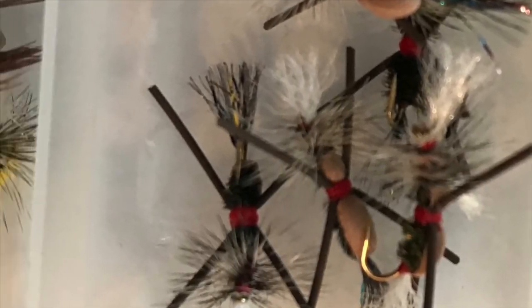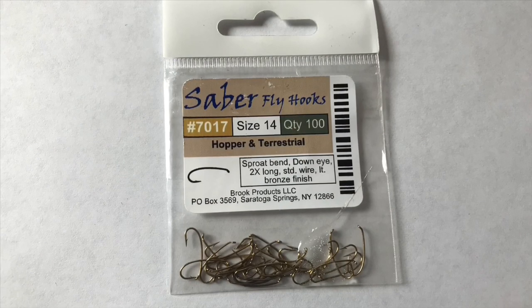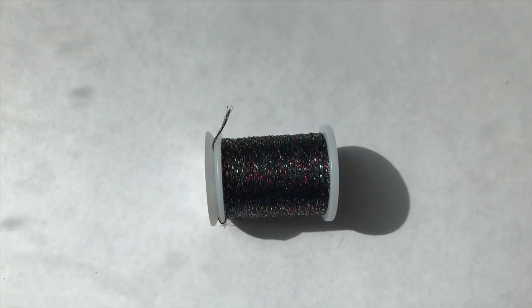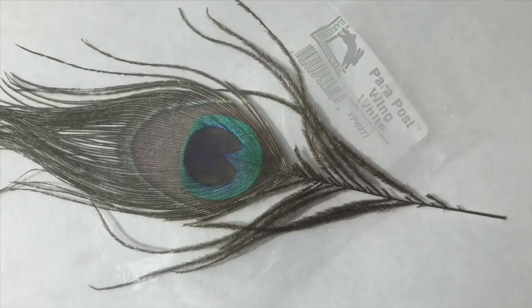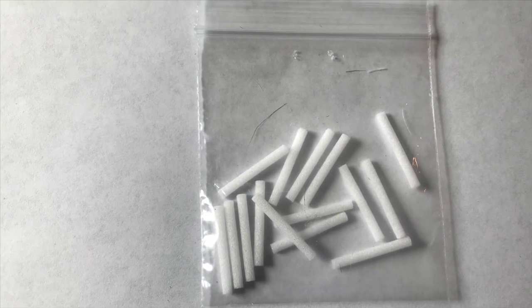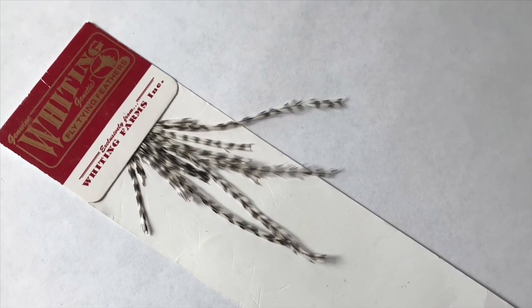The ingredients to making this fly are going to be some terrestrial dry fly hooks, some red thread, sparkle mylar — I like this rainbow sort of black color — some para post which is what you're going to be making the wing case out of, peacock herl, some brown or black round rubber legs. These are optional but they give the fly a very nice touch. I'm using white foam cylinders, but you can use sheet foam of any color and kind, and some grizzly hackle, which is very important to keeping the fly floating.